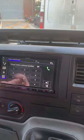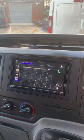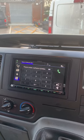On the telephone, you've got two phone connectivity. So if you've got a personal phone and a work phone, the driver can have both phones connected at once if you wish.